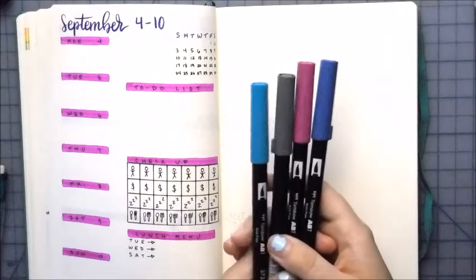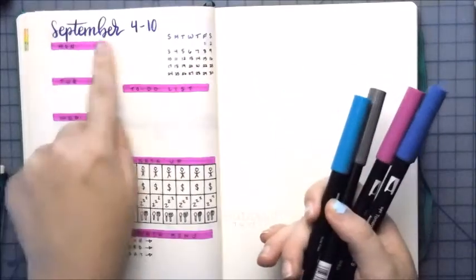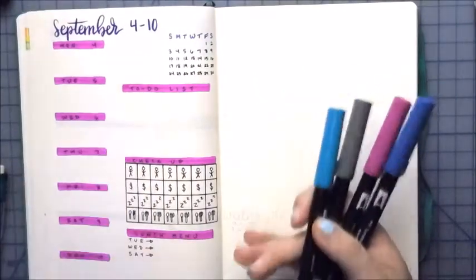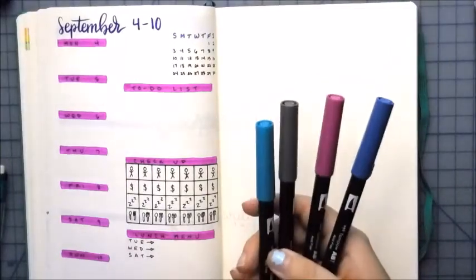All righty, I think I am actually going to letter my dailies with my Tombows, just because I feel like I already have a handle on the Pentel sign pens and I feel like I should probably work on my Tombows more. So I'm going to go ahead and go into my dailies.